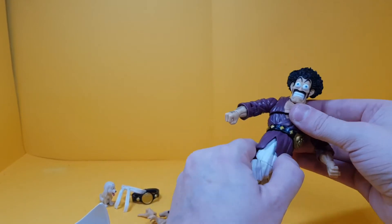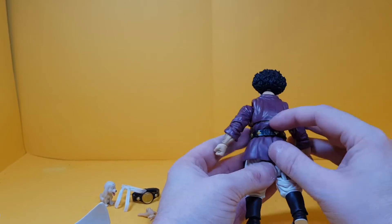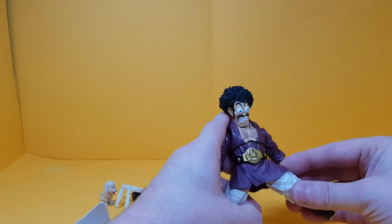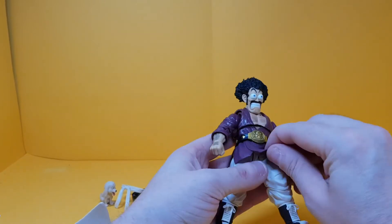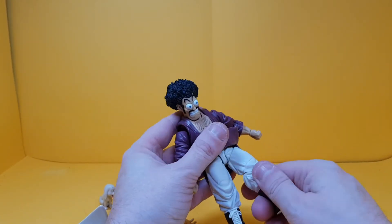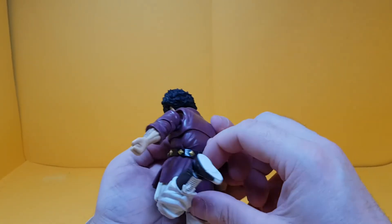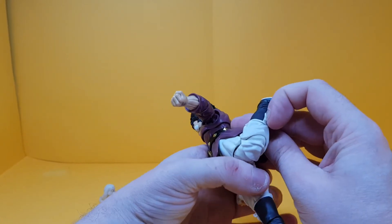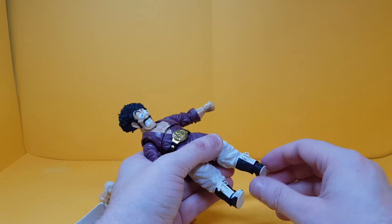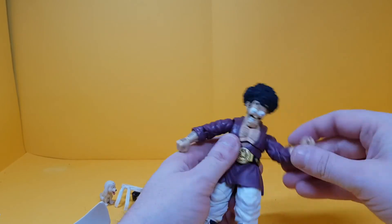There's waist articulation too. As far as I know you can take the belts off but I'm not going to pull at them. Legs can go up and out — they're quite restricted by the soft material on the lower half, but it's pliable plastic so you can pull it up. There's a tight swivel there as well, and double jointed knees which are again somewhat restricted by the material. You also get ankle rotation, up and down movement, and toe articulation.